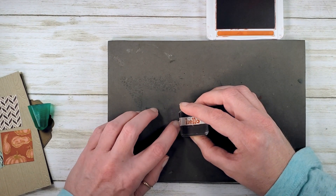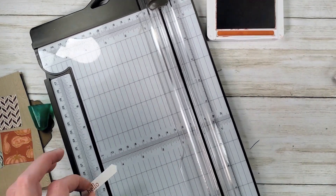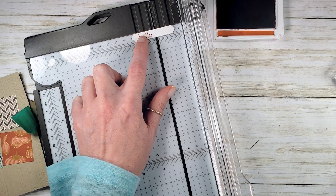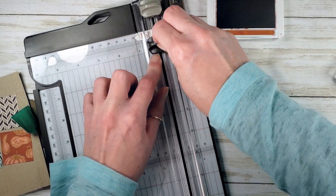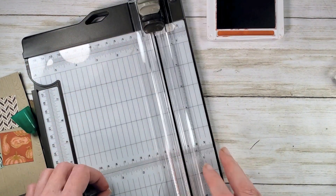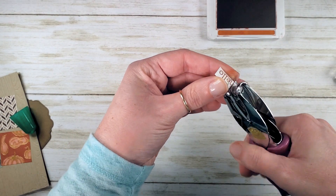We're going to stamp hello left of center. Let's make this into a little tag — I'm going to pop it into the trimmer and make it a little over an inch long, and trim it. Now we've got a tag. I'm going to pop a little hole in there with a one-eighth inch circle punch. We're going to thread some linen thread through there later.